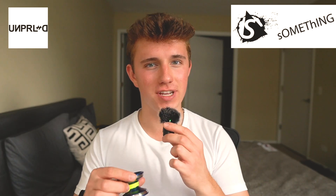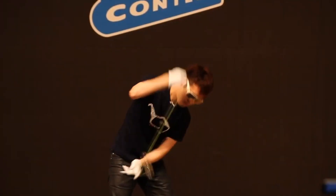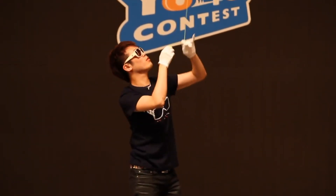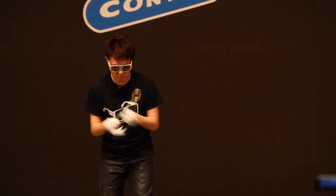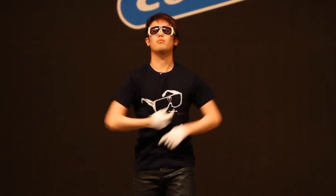You guys all know Unparalleled, and I think most of you guys know what Something the Yoyo Company is, but let's just give a brief education lesson on this. Something the Yoyo Company is Hiroyuki Suzuki's very own yoyo brand. He is an absolute legend in the yoyo industry and makes some pretty incredible yoyos from what I've heard. I've never been fortunate enough to own a solely Something yoyo, but from what I can tell he's making some high performance, really incredible yoyos — and this yoyo is no exception.